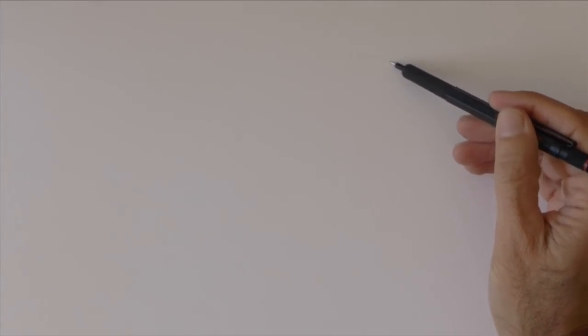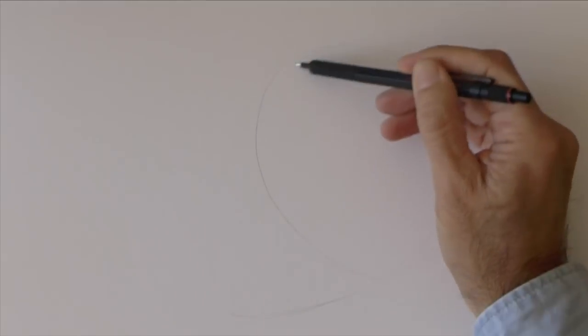Hello my friends and welcome to another Tuesday of tutorial! I am Leonardo Pereznieto and I am very glad to see you again! Today we will draw a rose.